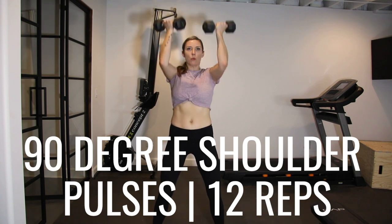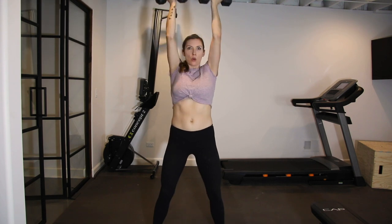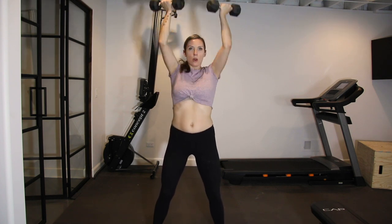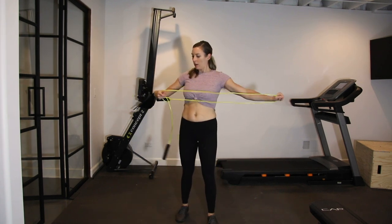Next, transition into 90-degree shoulder pulses. Hold a dumbbell in each hand with your palms facing your face, and then push them overhead. Once again, squeeze your core and your glutes so that you remain stable.